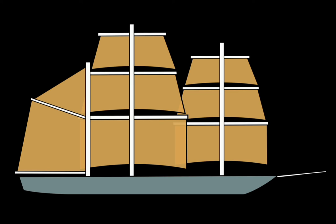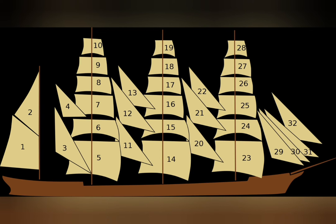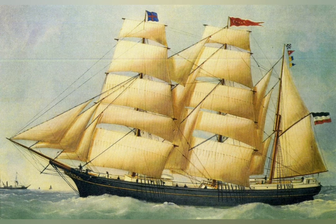This is the basic minimum layout of the bark. When a bark has four, five or more masts, every successive mast is always fully rigged. It is only the final mizzenmast at the rear that is fore and aft rigged.